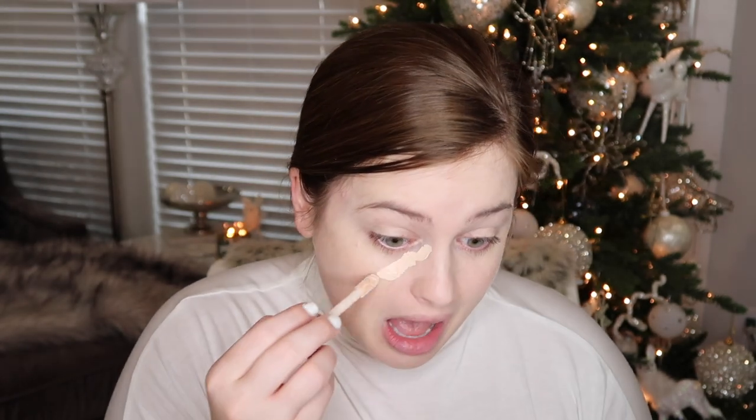I got a new sponge finally — it's very overdue. The foundation I'm going to use, I'm back into it — it's now back to being my favorite. It's the Born This Way foundation by Too Faced. I like it because it's not a drugstore foundation but it's also good quality and on the cheaper side. We're just going to do the usual and blend this out. A little bit does go a long way and it is medium to full coverage — I like to do it more on the full coverage side.